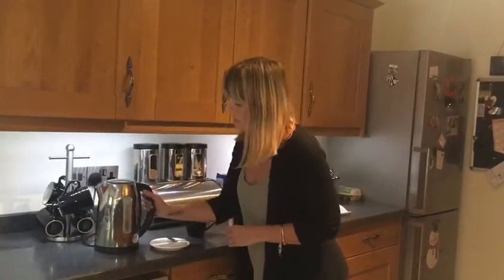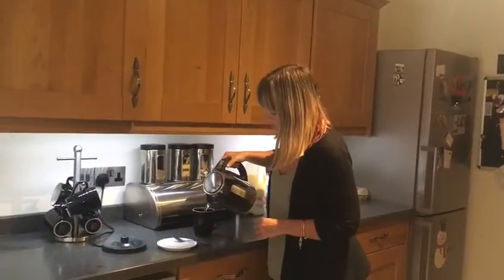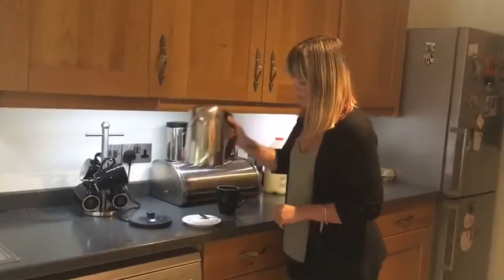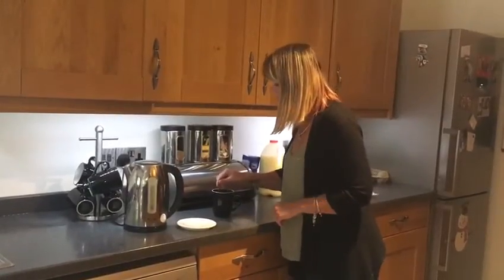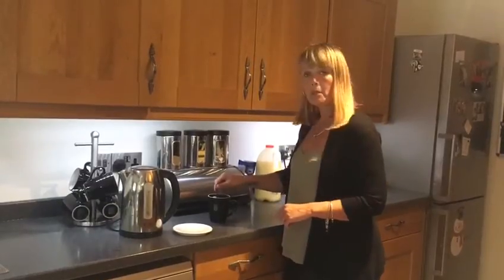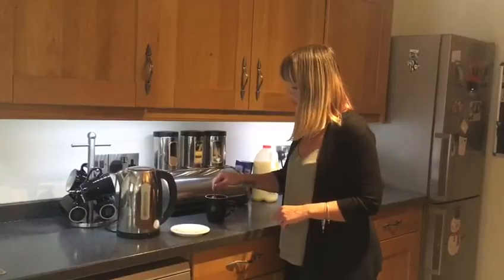Then get the kettle, hold it carefully, and pour some water into the cup. Don't overfill the cup — make sure you leave a good gap because you don't want any spills. Get your teaspoon and give it a stir. It might take a minute or so just to mix the teabag in. Some people like to have sugar, so you need to ask if they'd like a spoonful or not.